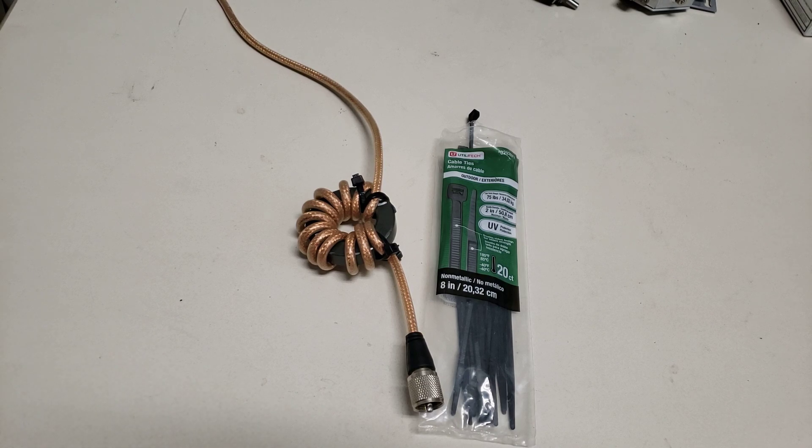They can put clicks on your speaker and make your meters read crazy.